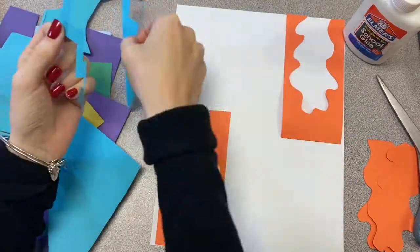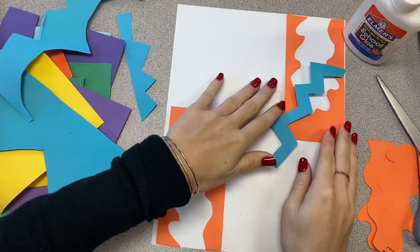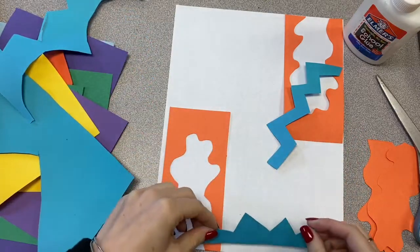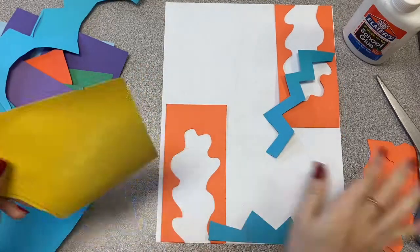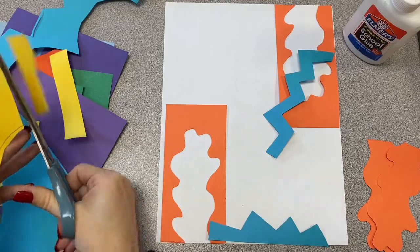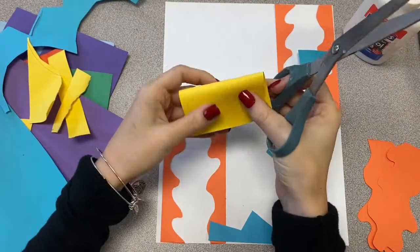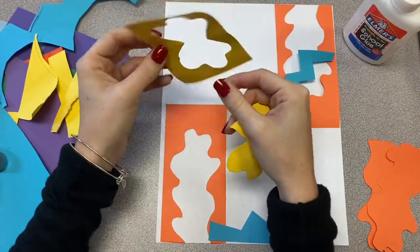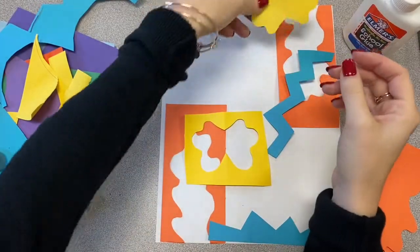As you're experimenting with your different shapes that you're cutting out, don't be afraid to overlap. Notice that I put my blue paper on top of the orange. If you make your different shapes and colors touch, it's more appealing to the eye. Also, as you're placing things, you can always rearrange it if you don't quite like it. So set things down on your paper, and then once you have everything cut out, you can kind of move them around to see what you like best.